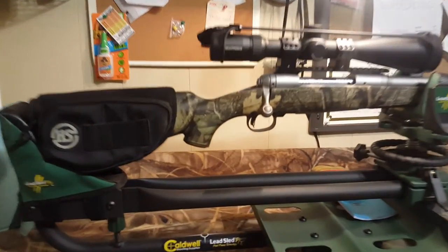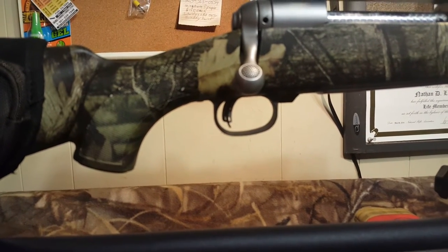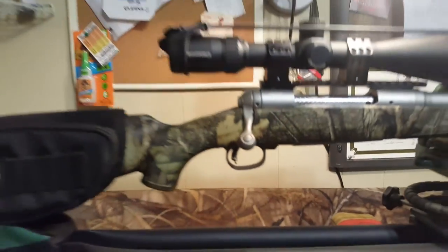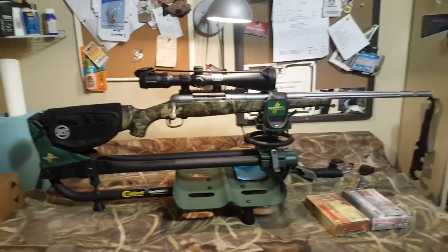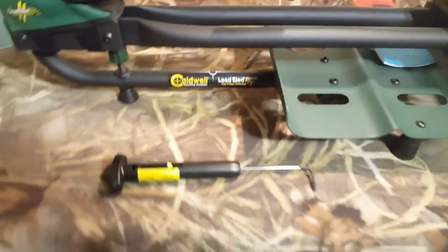It has the AccuTrigger that adjusts to two and a half pounds at its lowest setting, which is where I have it. I have a Wheeler trigger pull gauge that I use to check my triggers with, so I know it's at two and a half pounds.